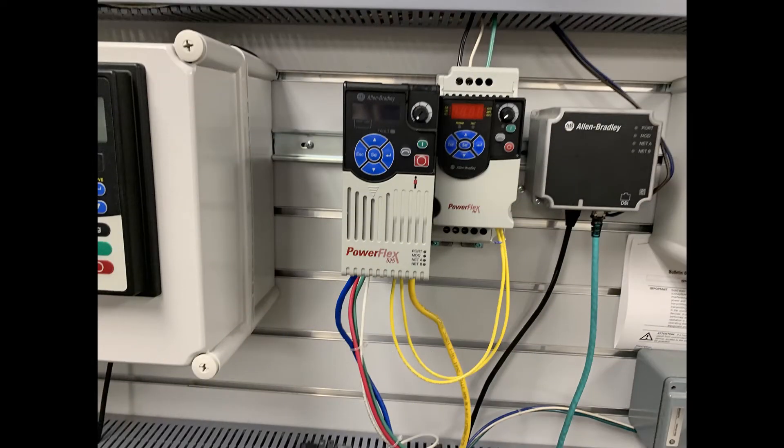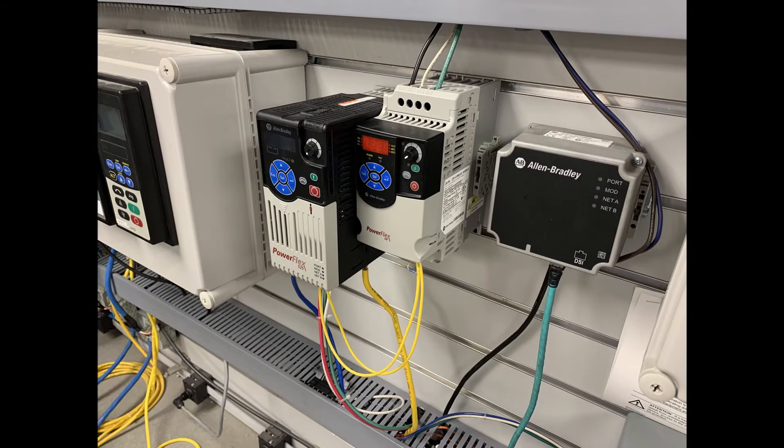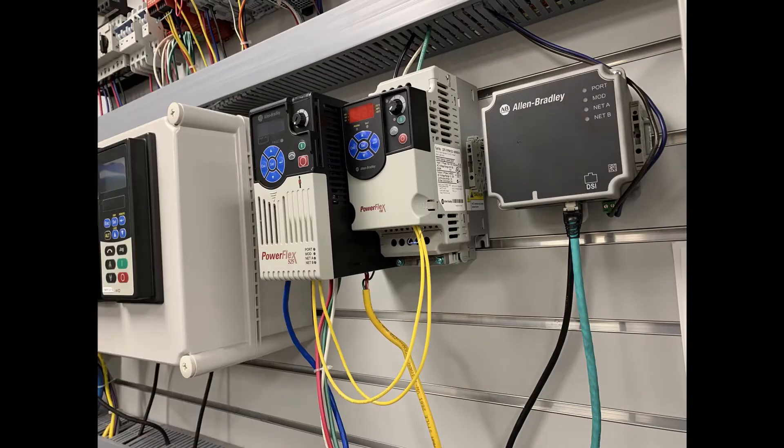Multidrive is a feature of component class PowerFlex drives that allows one drive to serve as an RTU master with up to four follower units. This allows one IP address and Ethernet connection to serve multiple drives by way of their DSi ports.